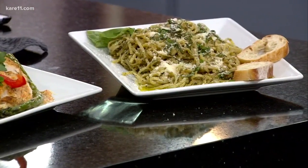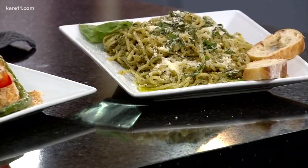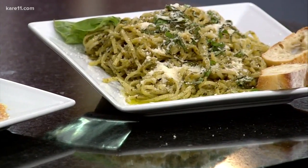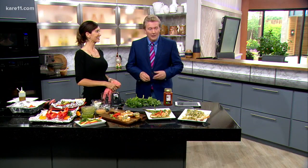Well, summer grilling season is upon us, but before you reach for the barbecue sauce, our next guest would like you to consider using fresh pesto on your grilled meats and veggies. Always a pleasure to welcome back to our kitchen local chef and founder of Sauce Annalisa. Good to have you here today.